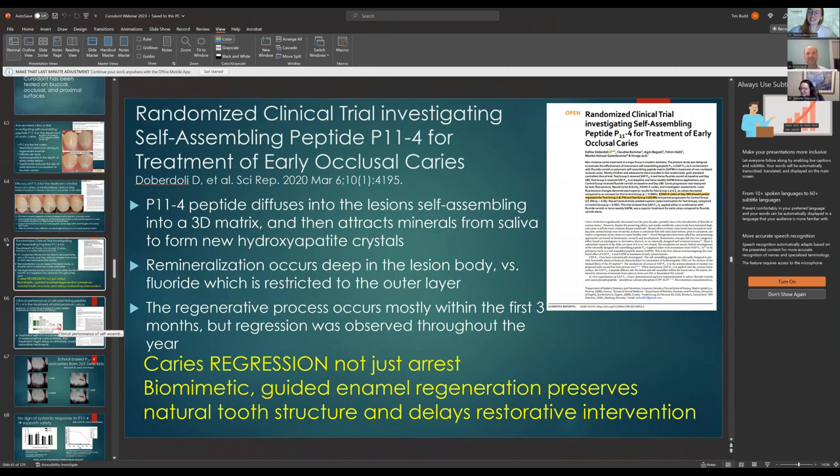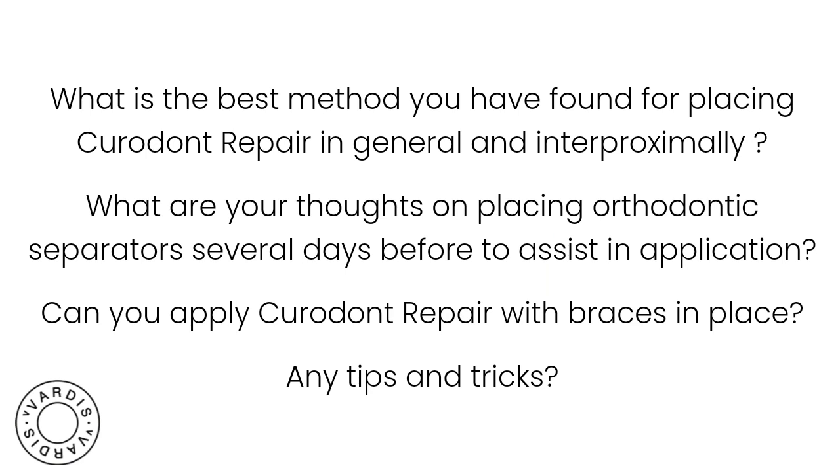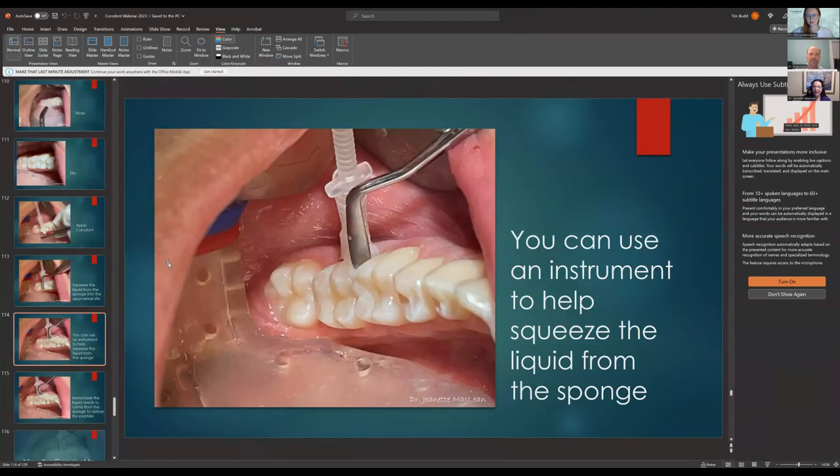Moving to the second question: what is the best method for placing Curodont Repair in general and interproximally? What are your thoughts on placing orthodontic separators several days before to assist in application? Can you apply Curodont with braces in place? The basics are: you're going to clean the tooth surface, isolate, etch, and you can also apply bleach.